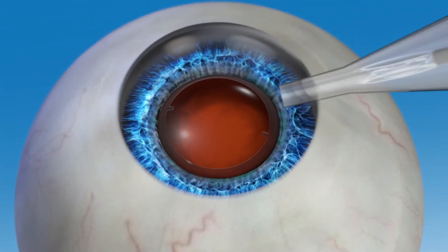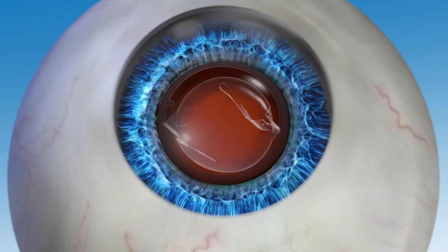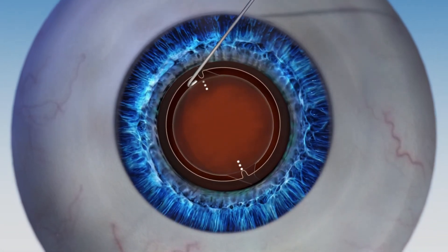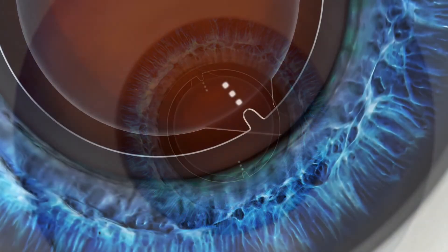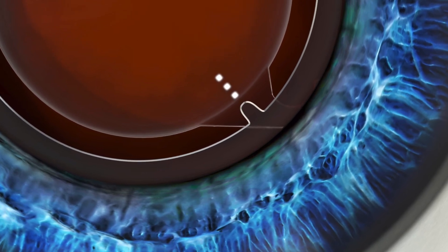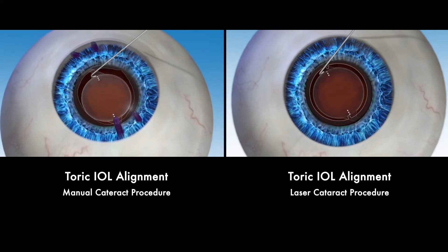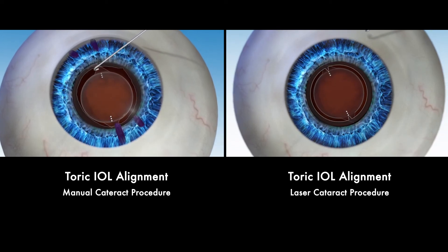If you have a greater amount of astigmatism, your surgeon may recommend a special or toric IOL to correct it. The LensR system helps your surgeon to precisely align the toric IOL where it needs to be. Because of how a toric IOL works, it must be accurately aligned in the eye in order to provide the best visual outcome. In a toric IOL manual procedure, proper alignment relies on hand-drawn ink markings made on the surface of the eye, which can run or fade during the procedure.